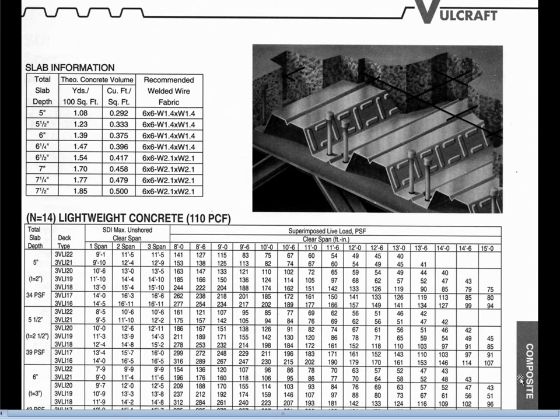When we go into this table we'll discover that the one span, two span, and three span distinction is only significant relative to the ability of the decking to support the concrete during construction. We'll talk about that in more detail when we get to it.